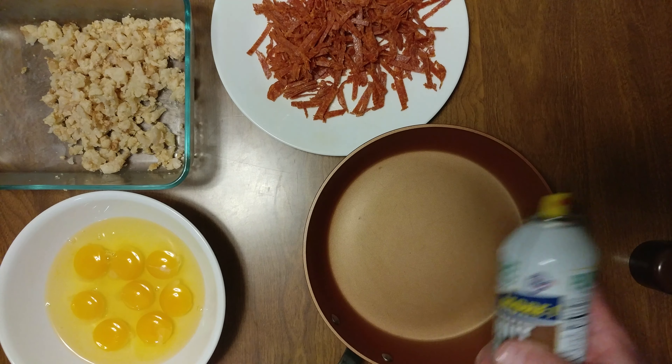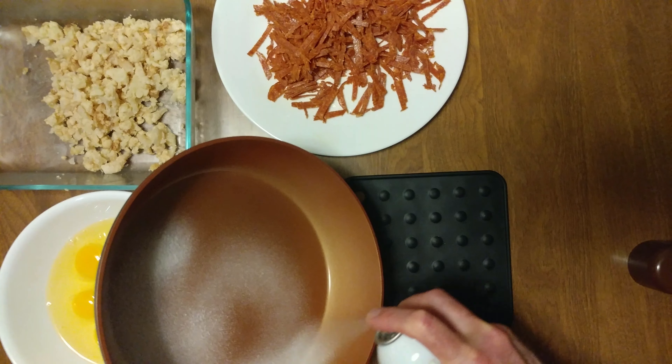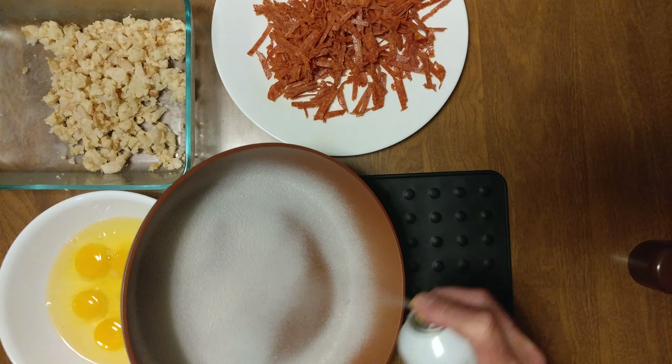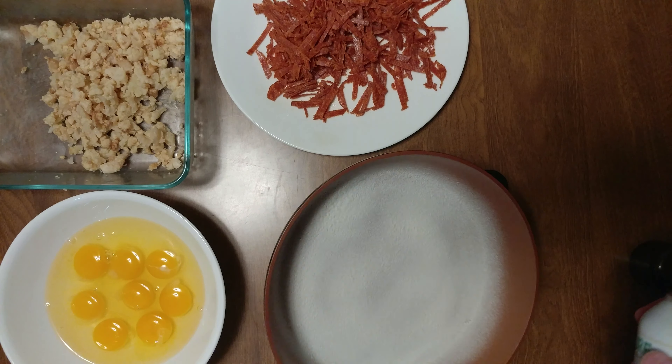It's frittata time. Using our coconut spray, we'll turn it sideways for a nice liberal coating. That looks good.